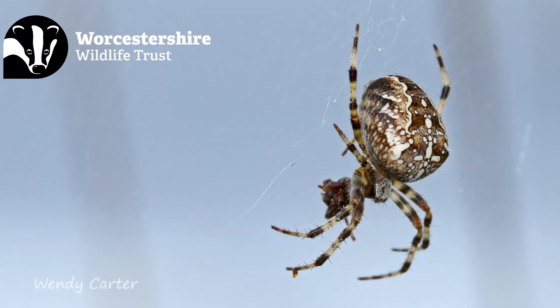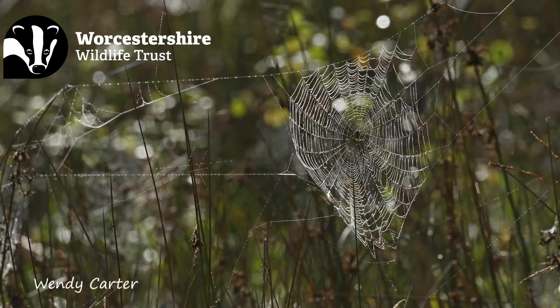I'm really pleased that my spidey senses haven't let me down because I have found a garden cross orb weaver spider. She is sat in the middle of her web and a web is what you would perhaps think of as a typical spider's web and it's massive.